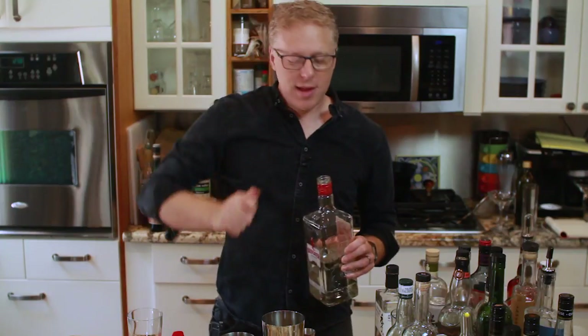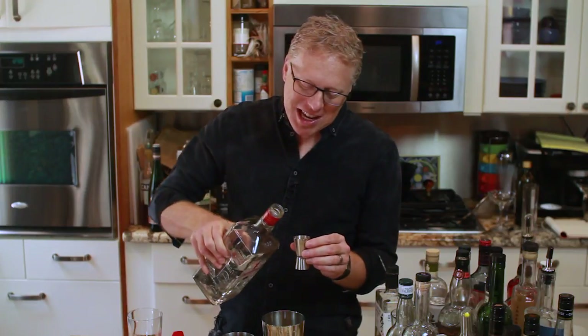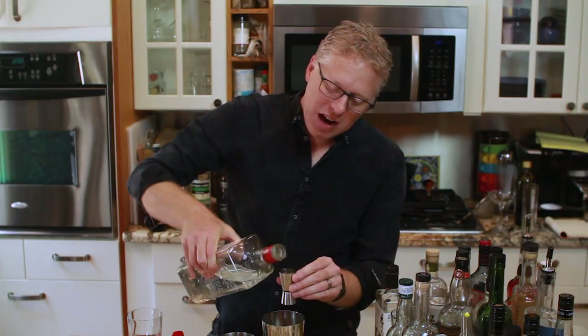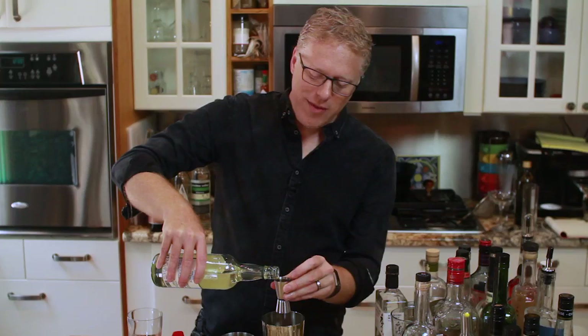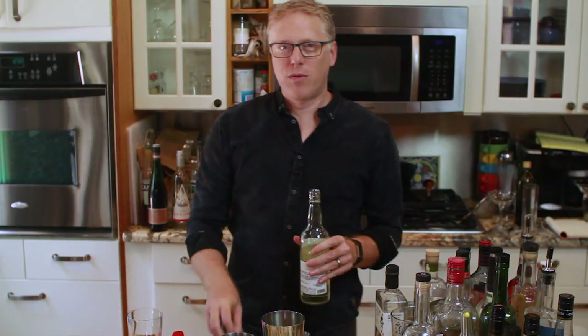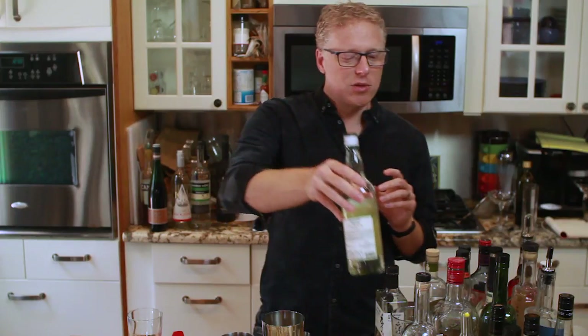We're going to put in about two ounces of Beefeater — it's a London Dry gin. Then we are going to throw in one ounce of this Falernum. I really do love this stuff, it's just got a great flavor. If you haven't tried it, give it a shot. Sometimes I think it feels like a winter kind of mixer for warm drinks you want to make in the winter — it'd be perfect for that. But it's great in this as well, and you can use it in a million things. It works really well with gin all the time.